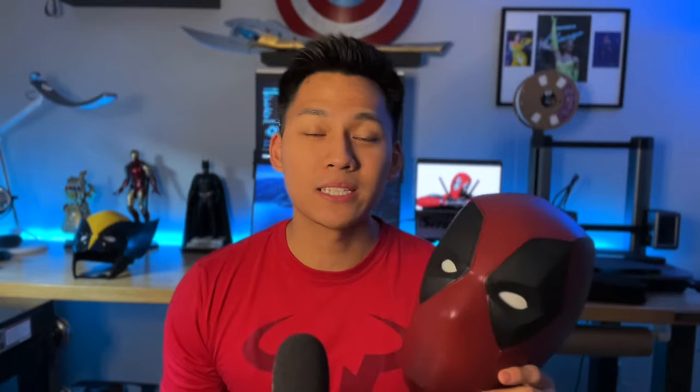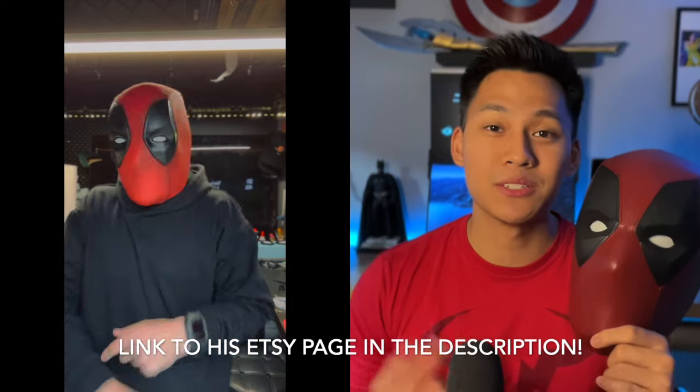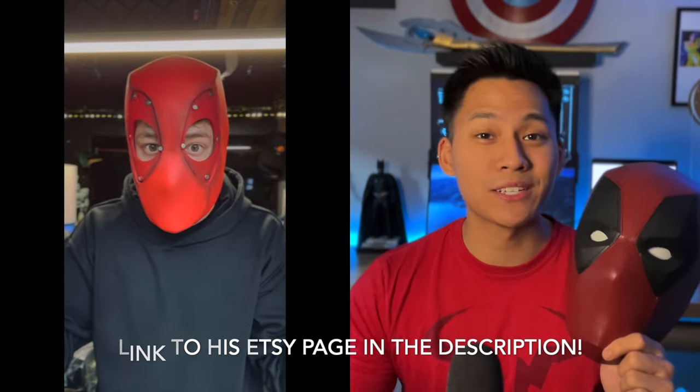Go ahead and click that like button if you want to see more tutorials like this. Before you start building the mask, you'll want to download the template which you can find in the description below. For the first time ever, I'll be partnering with my good friend Austin who will be selling fully built Deadpool masks using my template, with removable 3D printed eyes that will be interchangeable for different expressions in the future.